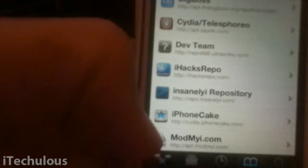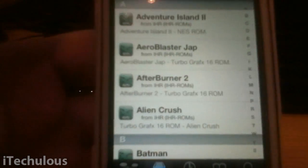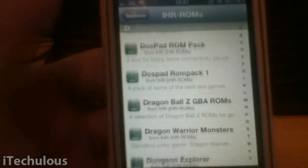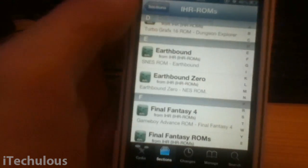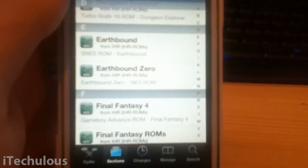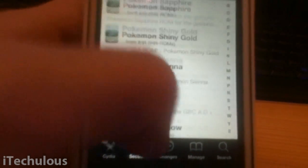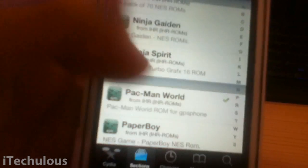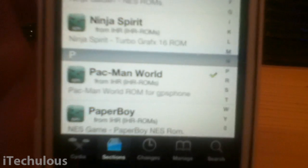Just click on sections at the bottom, scroll all the way down to iHR and find ROMs. There it is — ROMs. You have a large list of ROMs to choose from. Some of these I'm not sure if they work; I've had problems with some. I tried to get Paperboy earlier and that didn't show up. Maybe some don't work with GPS Phone. If you look at some of them, like this Pacman one I've just installed, it does say there 'for GPS Phone,' so maybe some aren't compatible.